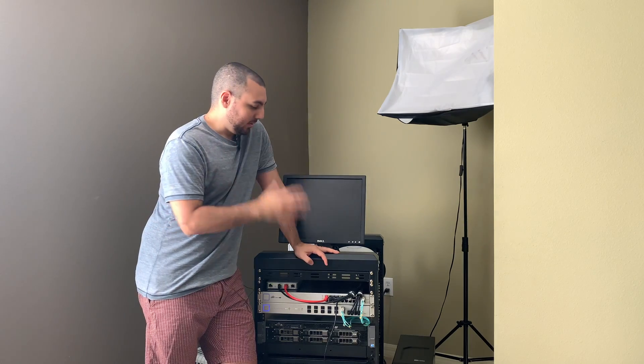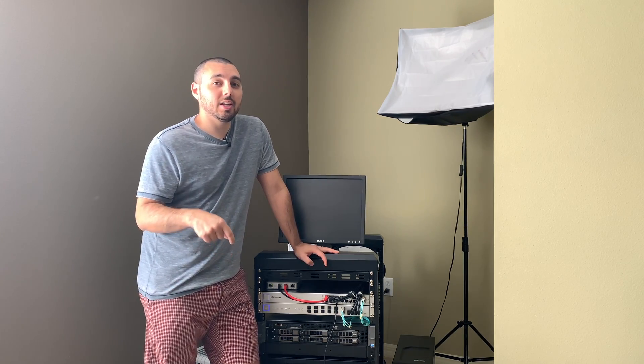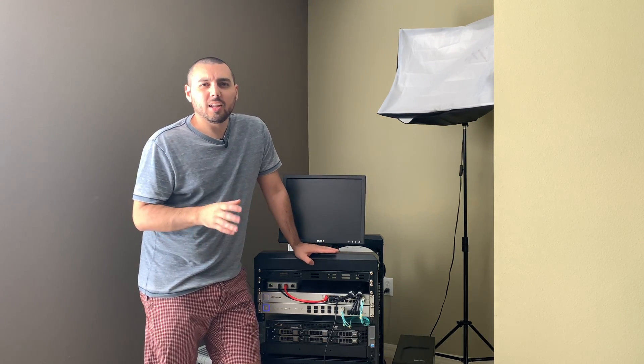Alright guys, so I think we're finally ready to get the Dell T30 turned off, packed up, and brought over to my friend's house. And if you're at all curious about the hardware, I highly recommend checking out this video, or the previous video, whichever comes out first, about the hardware and exactly what's in it.